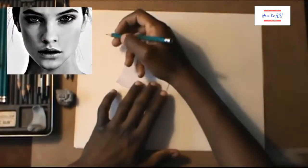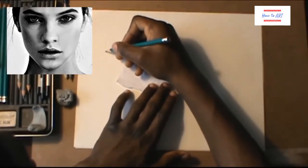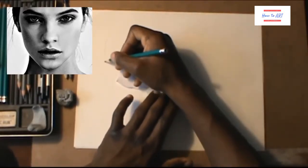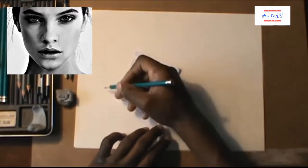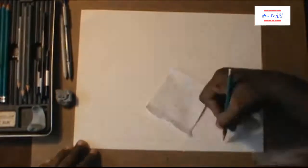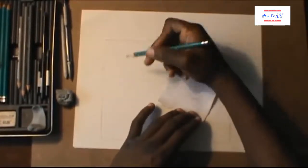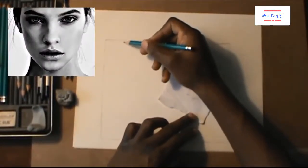My drawings look a little bit more realistic according to proportion and everything else. Right now I'm using a B light pencil, and at first what you want to do is draw a box. This box is the outside of the picture that I'm drawing — as you can see on the top left, this is the box that I drew.